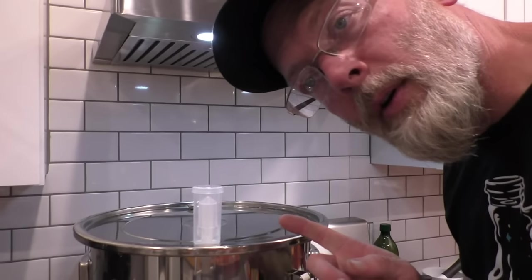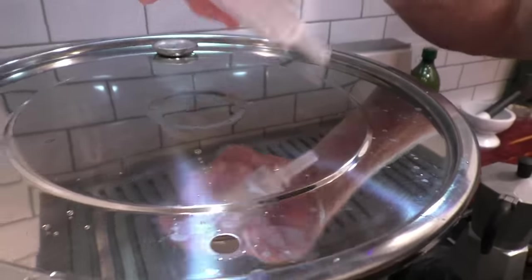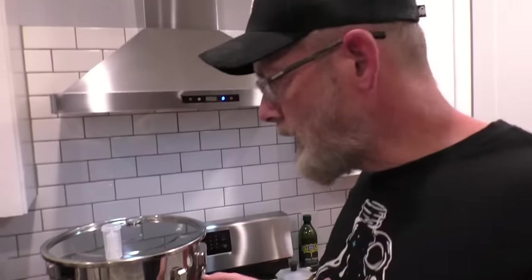There's one more cool feature about the Vivor — they send you an airlock. You put your thermometer in one hole and the airlock down in there, and you can use the kettle as a stainless steel fermenter. Especially if you're going to do all-grain whiskey and ferment on grain — you could do your mash in there, then just throw the lid on, put your airlock on, and let it go.